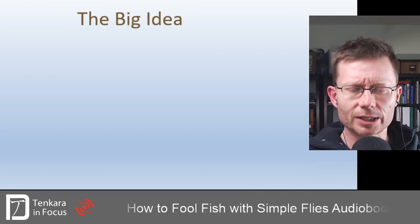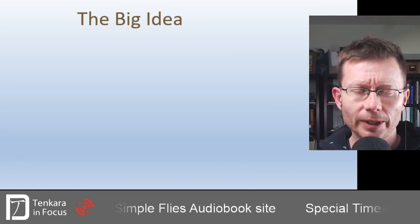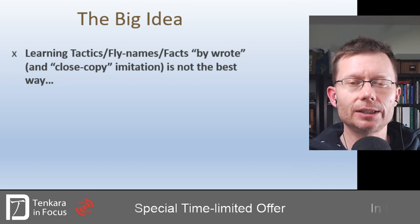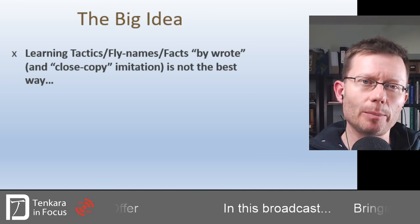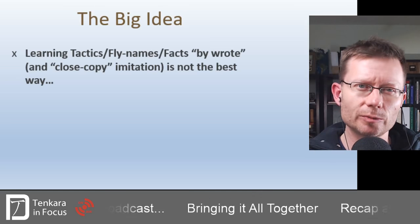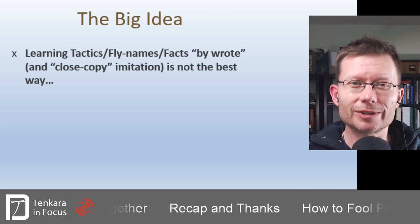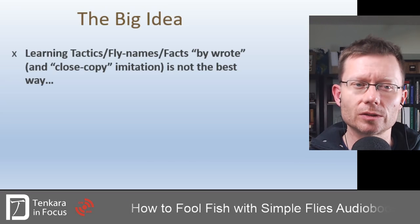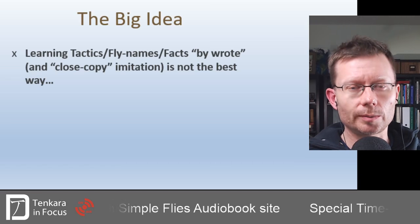This is the one big idea that all of these episodes are trying to build up step by step. The conventional way of learning the tactics you employ in stream fly fishing is to learn them step by step and by rote. It often involves learning lots of different local facts — whether it's the names of particular species of flies that hatch on your river, or taking a close-copy tying approach to those individual species as the way to learn how to be successful.